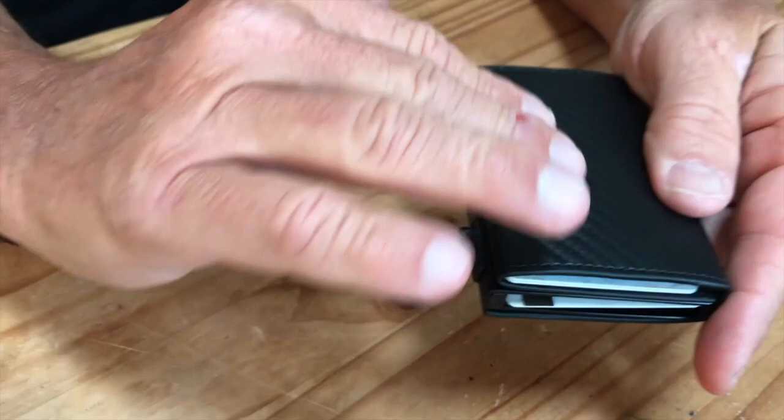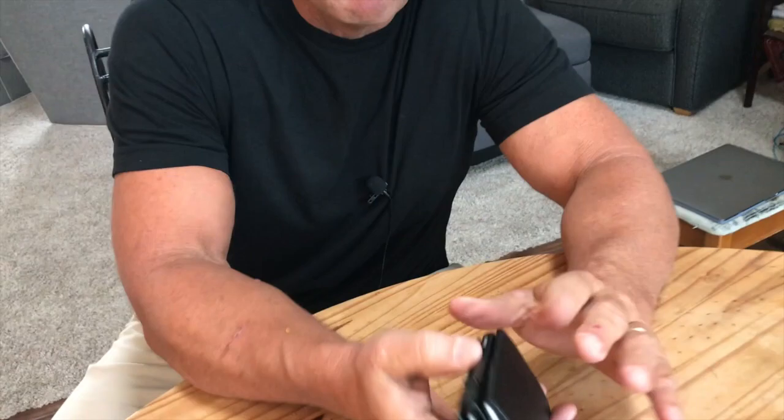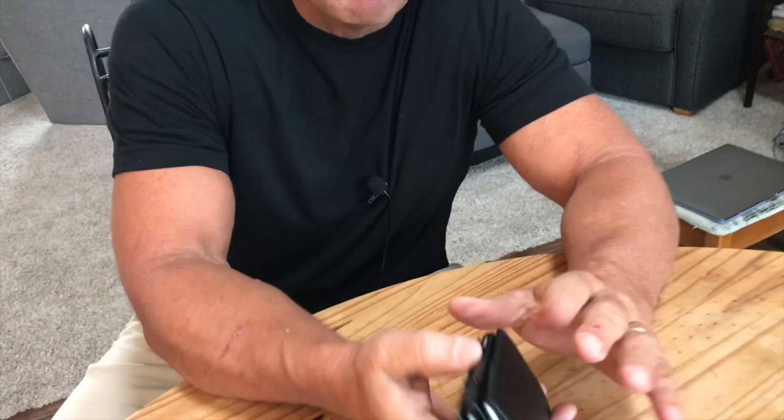If you're looking for one, it's actually fairly slim too, so it's not much larger than your actual cards themselves. It fits really well in like your front pocket or in a coat, maybe a business jacket or things like that.